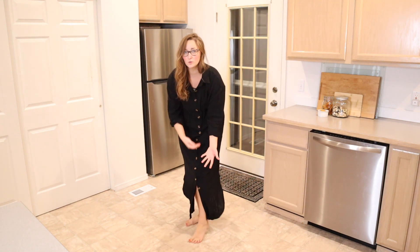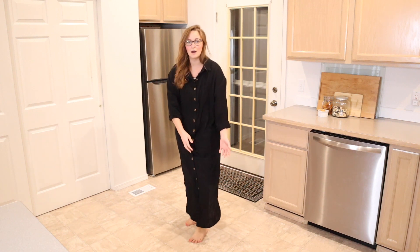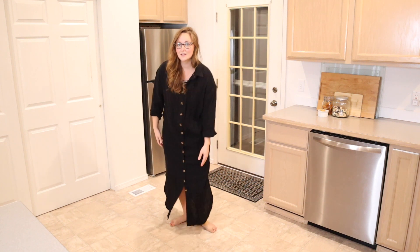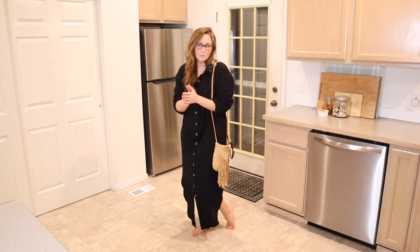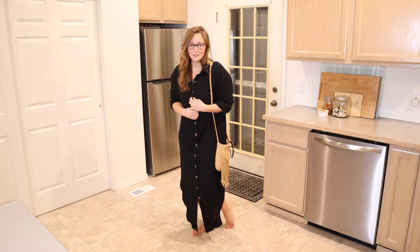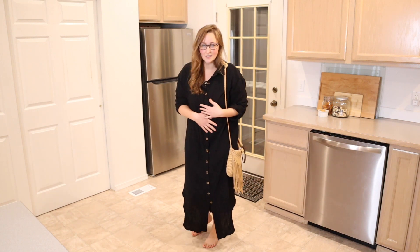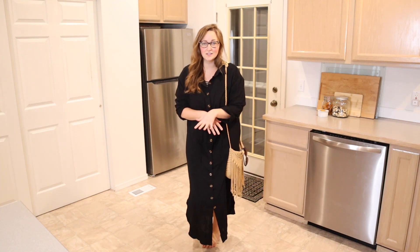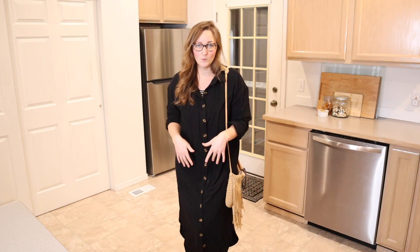I have the bottom button unbuttoned, but you can unbutton a few buttons depending on how high you want the slit to go up. You can see there are slits on both sides here and over here. So this summer, if I'm hanging out at the lake and I wanted to run into town really quick, I could easily put this over my bathing suit, go into town, go out to dinner. I feel like this is so comfortable and I love the way it looks. You could dress it up by putting a little belt right here, or wear it open over leggings and a little tank top or something like that.